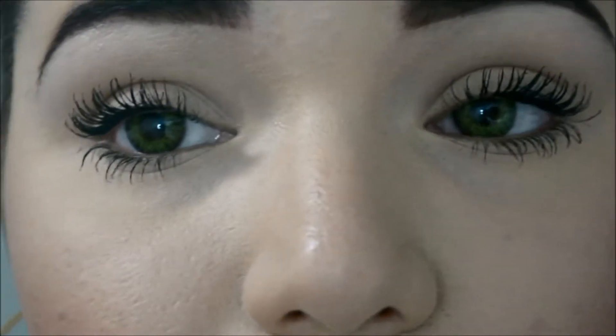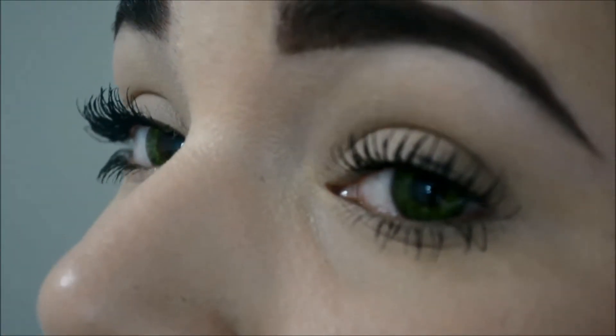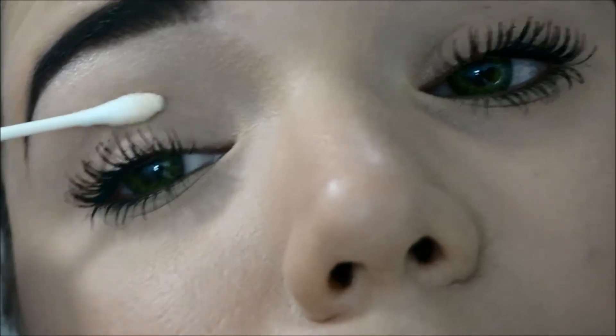As you guys can see, see the difference? And I didn't even have to curl my lashes, so yeah, it does work. If you get mascara on your eyes, see how it just comes right off — you just have to let it dry a little bit, like 60 seconds, and then use a Q-tip and rub it off and it will come right off.